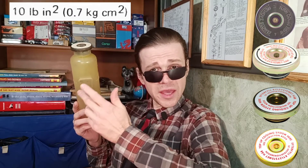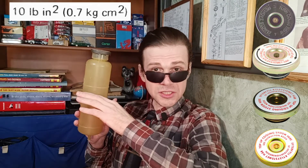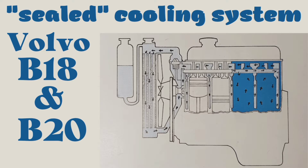When the engine heats up, the volume of coolant is going to expand. This type of cooling system, known as a sealed cooling system, has a separate expansion tank. This expansion tank cap needs to control the cooling system pressure.